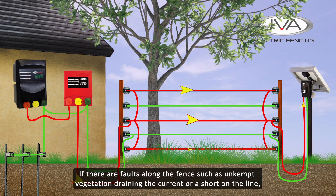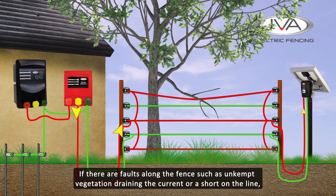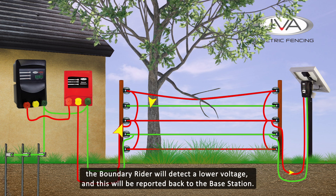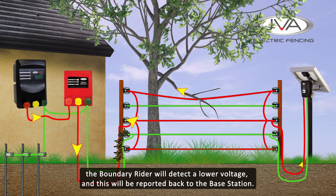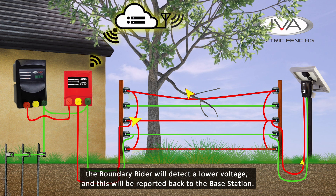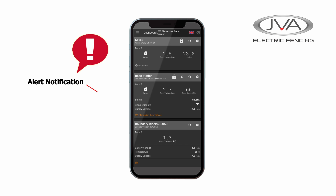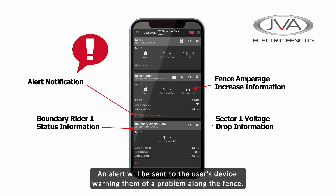If there are faults along the fence such as unkept vegetation draining the current or a short on the line, the Boundary Rider will detect a lower voltage and this will be reported back down the fence to the Base Station. An alert will be sent to the cloud and onto selected user devices warning them of a problem along the fence.